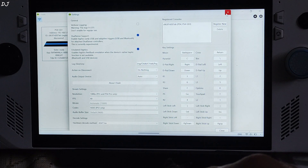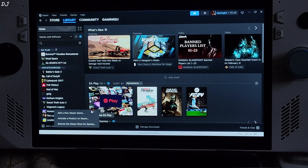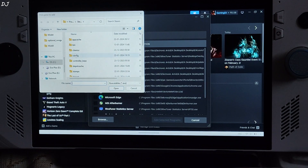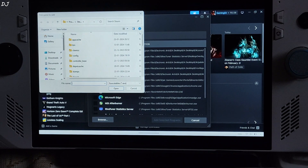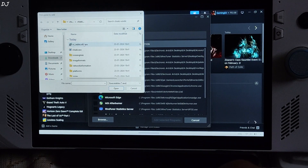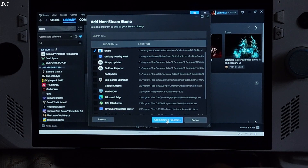Now I'll add Chiaki's exe file to my Steam library. Click on Close, open Steam, click on Library, click on Add a Game, then Add a Non-Steam Game. Click on Browse and navigate to the directory where you extracted Chiaki's archive file — in my case it's Downloads, then the Chiaki-win64 folder. Open the folder, double-click the exe file, make sure it's checked, then click Add Selected Programs.